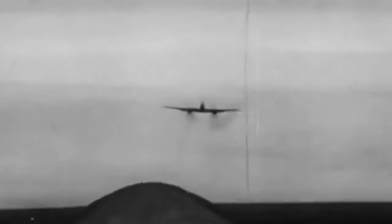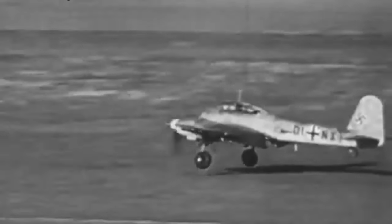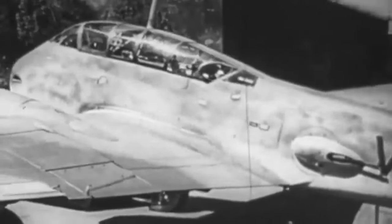The Messerschmitt Me-210 was a highly outstanding aircraft produced by the Third Reich during World War II. It was distinguished by its distinctive aerodynamic design, powerful Daimler-Benz DB-601 fuel injection engines, a groundbreaking landing gear system, and superior weaponry. Despite its striking design, the Me-210 suffered from a slew of defects and engineering oversights, making it unpopular among pilots.